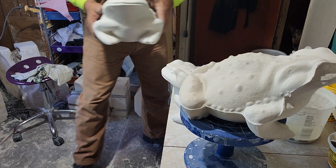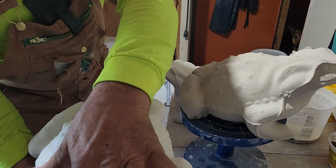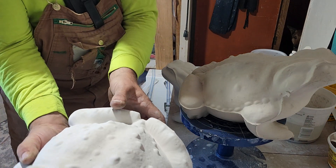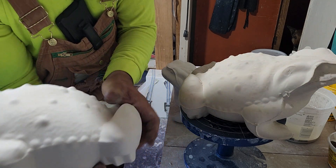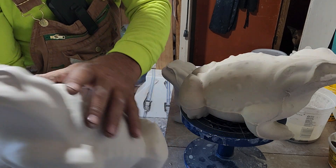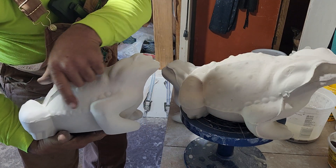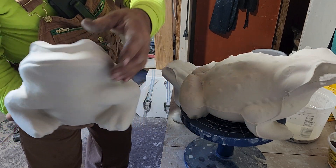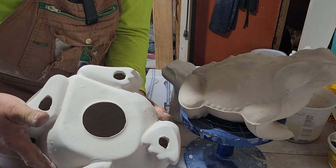The first one — see, he came out pretty good. He's still got a little some rough spots in him. I'm not going to get too worried about it. His edges could have been cleaner. Corners like this. And his feet came out pretty decent.